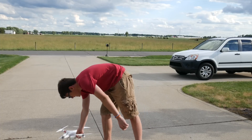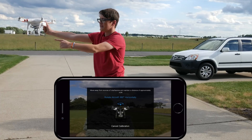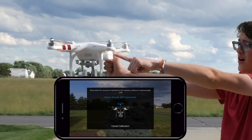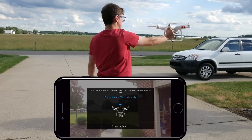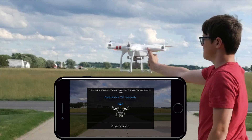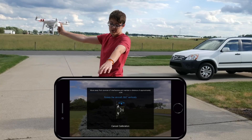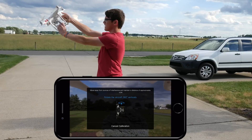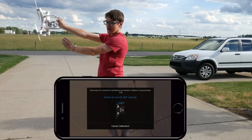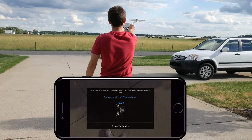From there, you just go and pick up your drone, hold it about four feet away from you, and as you can see, the back rear lights are actually yellow right now. You just spin around until those change to green. There we go — so that changed to green, and you can also see on the app that it changed to vertical.